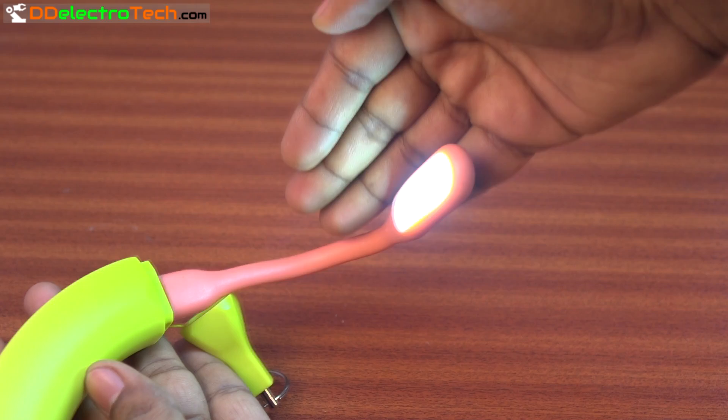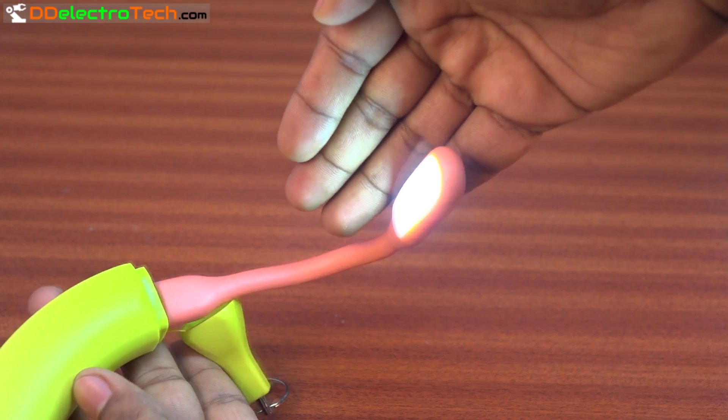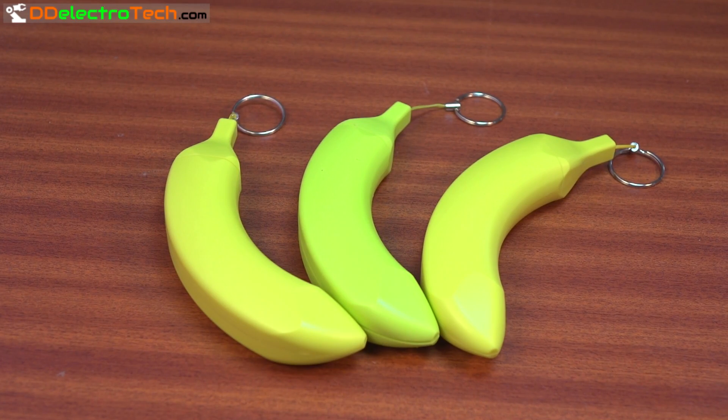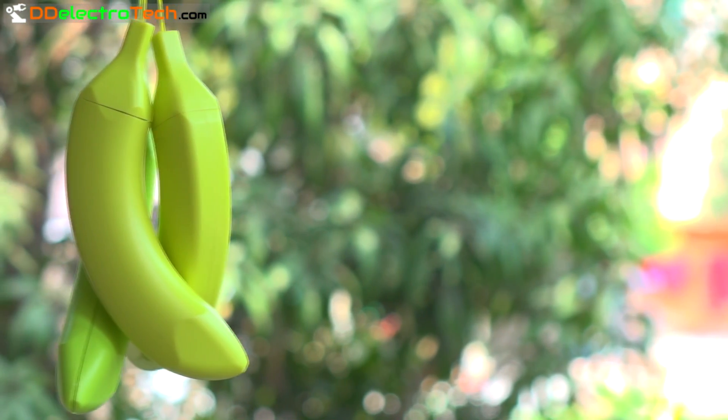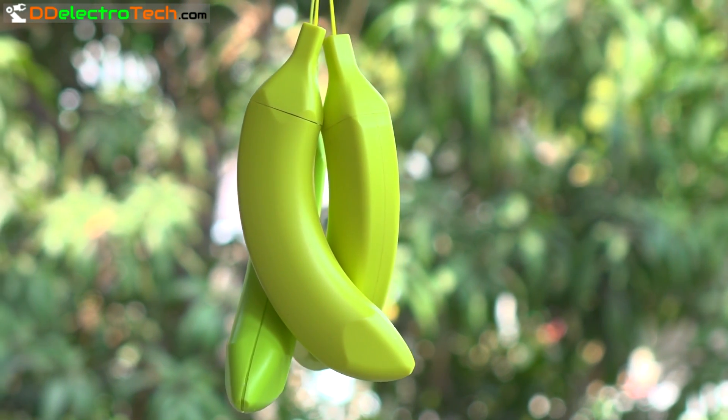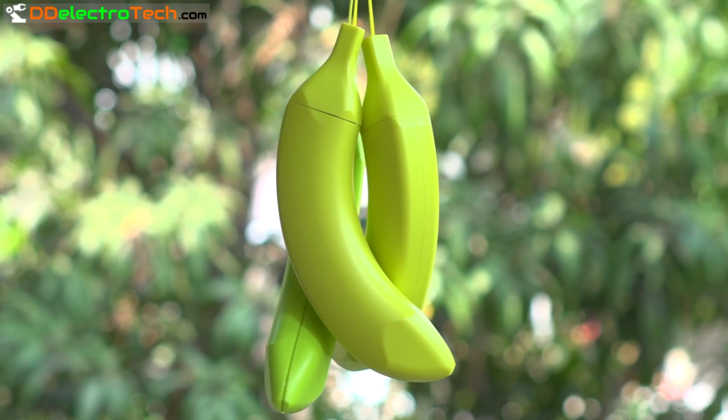As usual, we are doing a giveaway — three lucky winners will get these three power banks. To participate, leave a comment and subscribe to my channel. After two weeks I will declare the three winners' names. That's it for now, and I will see you in my next one — till then, bye bye.